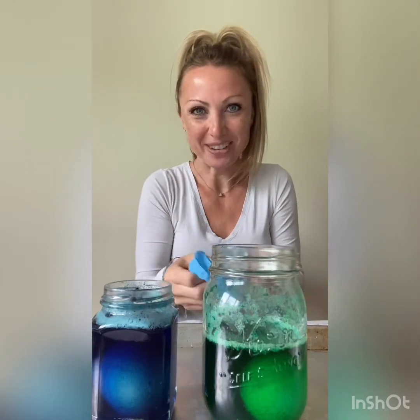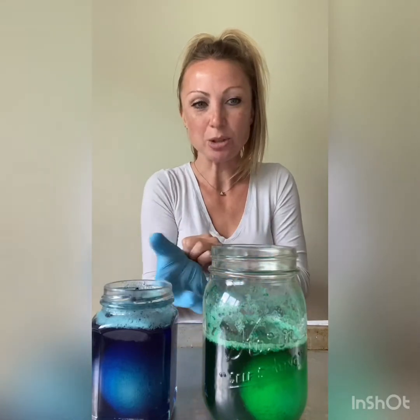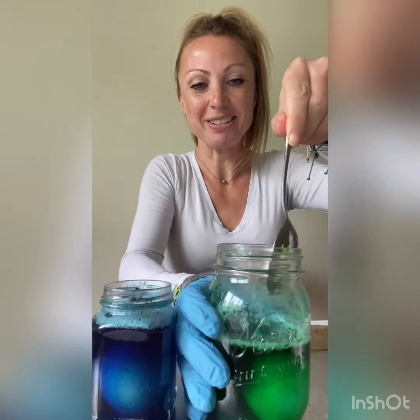So I'm going to put on a glove because I don't want to dye my fingers from the food dye, and I also got a spoon so I can gently scoop out the egg. I'm going to start with my green one.